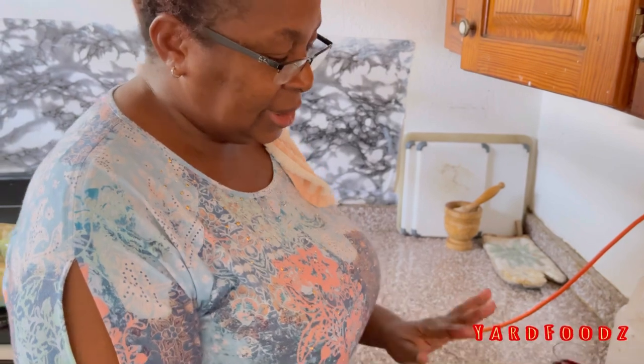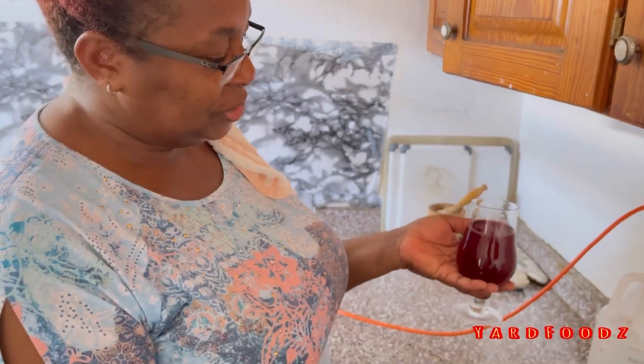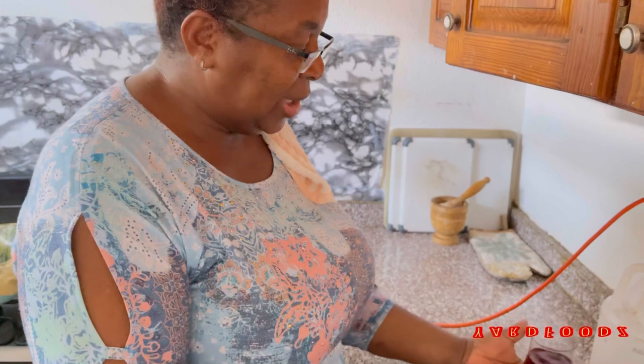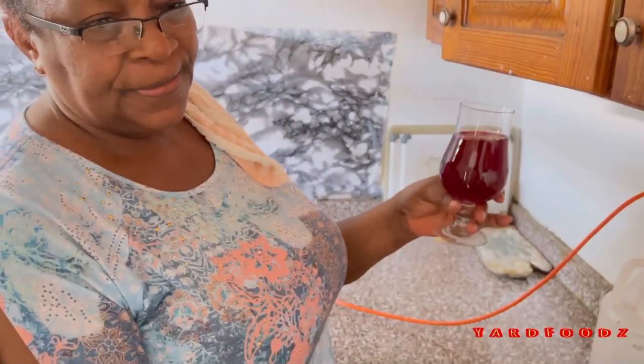Don't let it look too dark. You use granulated sugar or the brown sugar - but the clear one - and you sweeten it. This sorrel you can put it in your fridge. It keeps for a long while. Sometimes you come in at night, you can have a drink. Relax your nerves - it's very good.